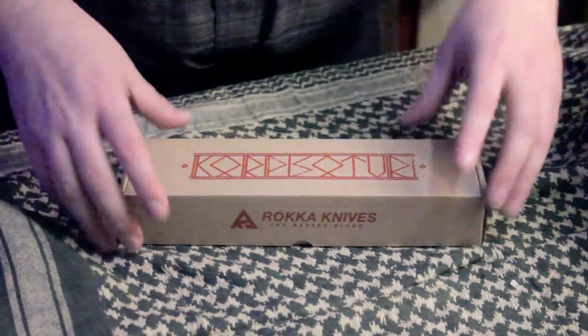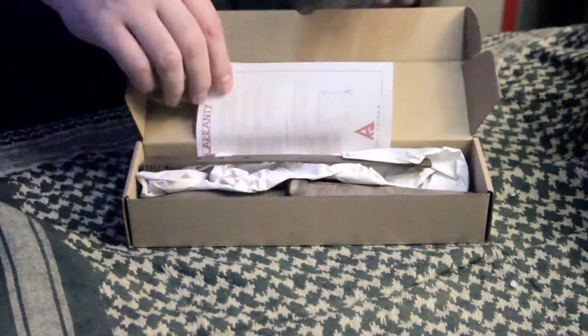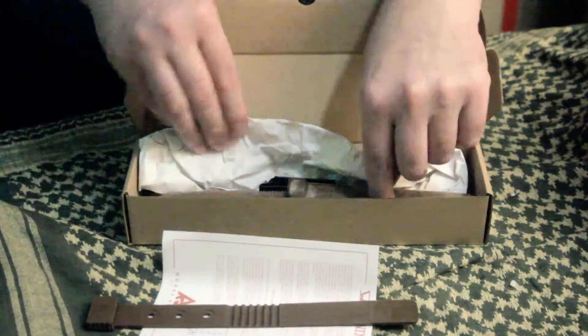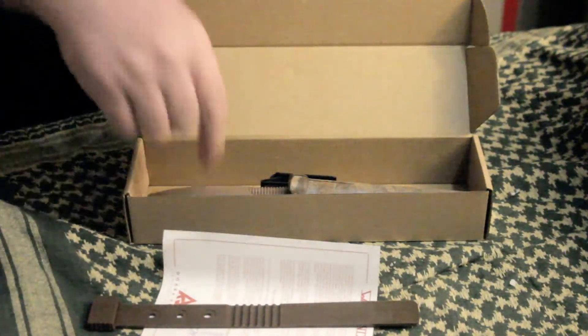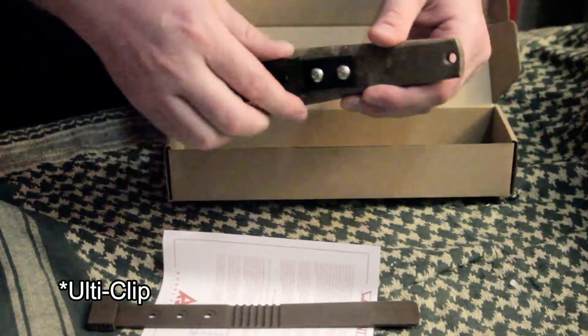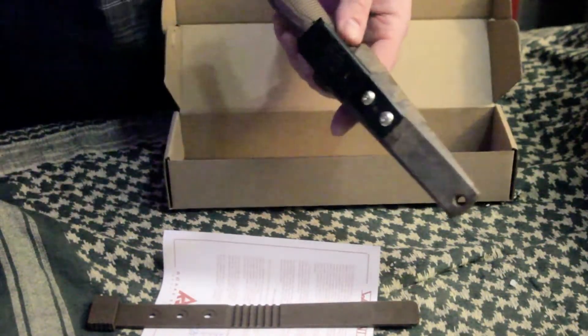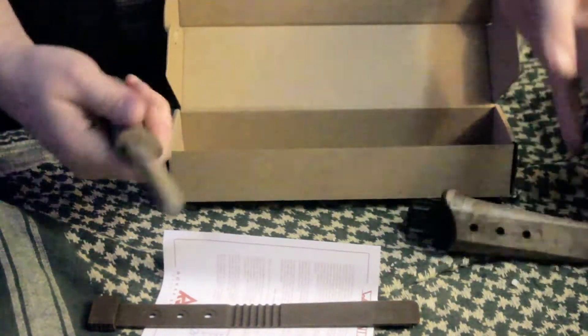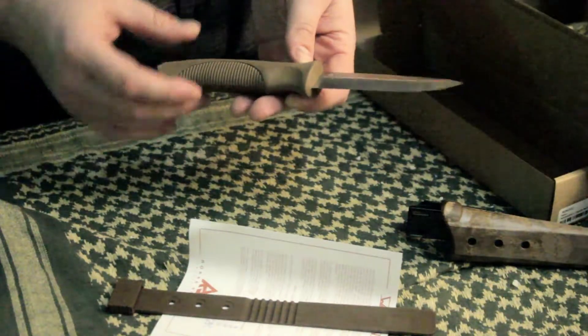Here we've got Raka Knives — 'the better blades,' better than what I don't know. Let's open her up. We've got a warranty card, some kind of belt loop, a bag of hardware, packing paper, and then we've got the knife. This is the one that comes with the utility clip, which is pretty cool — it's actually metal.